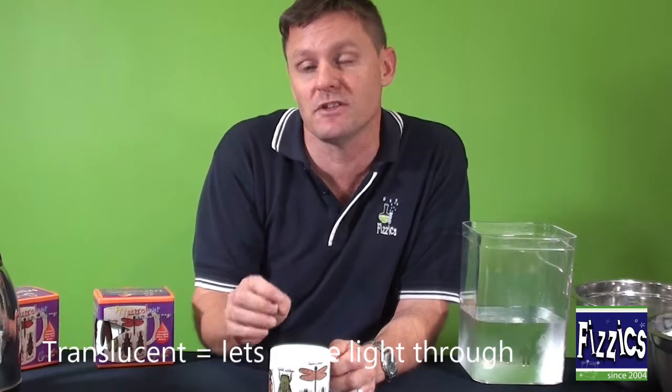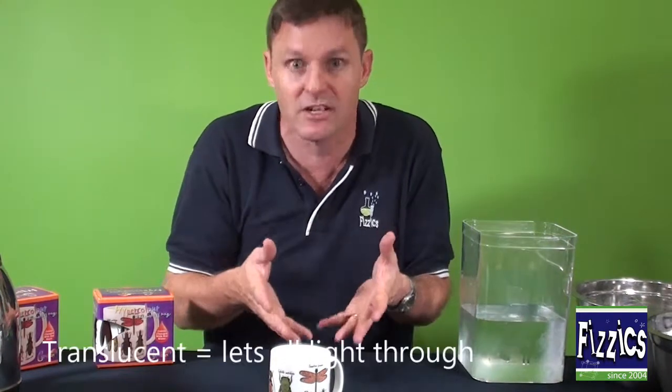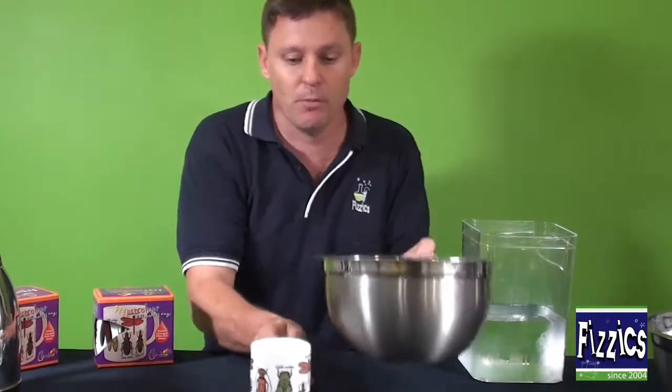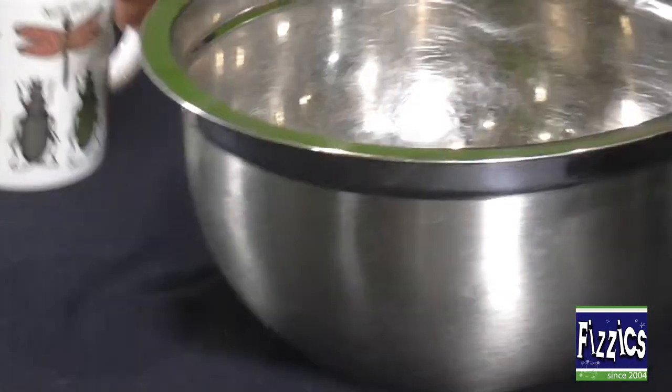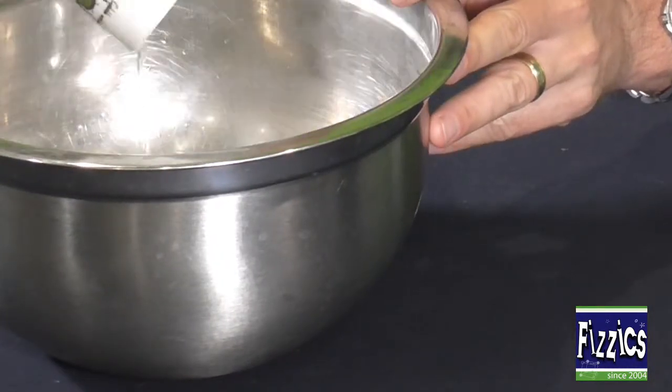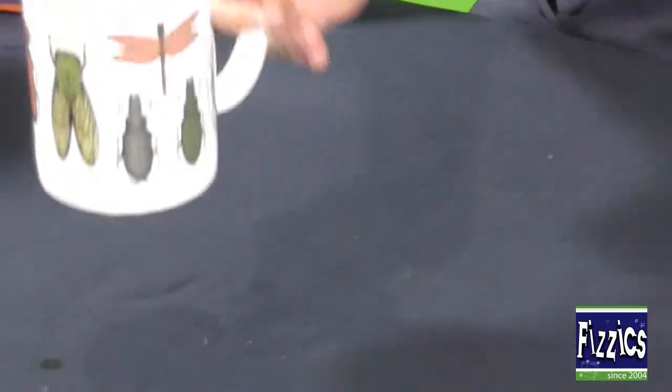So you can do this and show that these colour-changing mugs work, but what else would you do? Can this be brought backwards? Well, all you've got to do is pour away that hot water, and you can ask the kids to time how long it'll take to go cold. Or you can actually make them cold straight up.